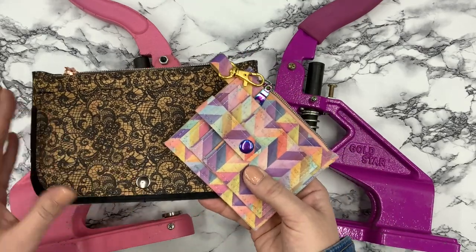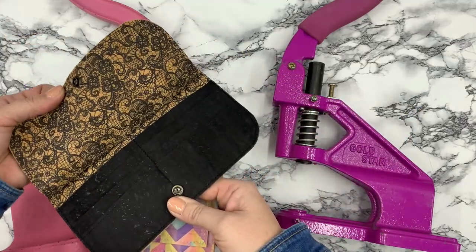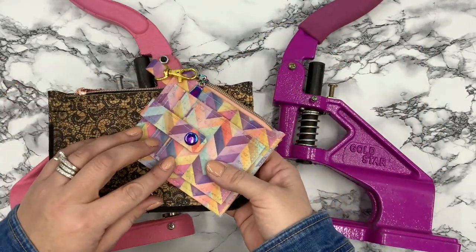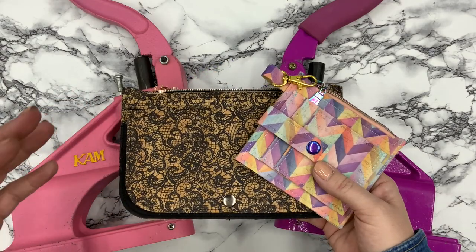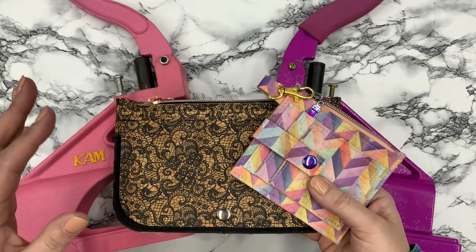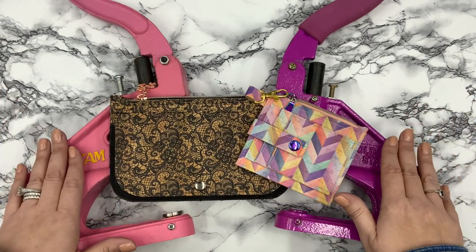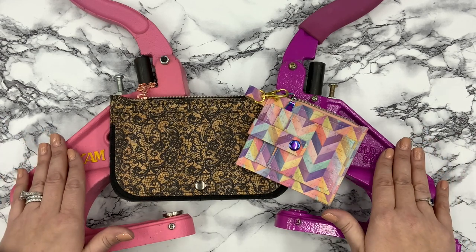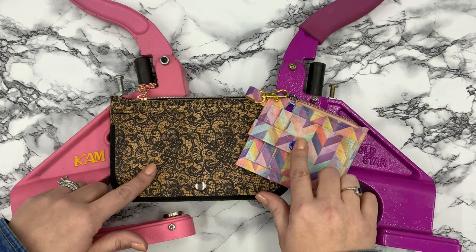It can be a little overwhelming to know where to start — what dies to get, what snaps to get, what goes where. Hopefully this will be a good tutorial, or a great reference to come back to. I do have both rivet setters: a Gold Star and a Cam Snap. I'm going to show you both today, one at a time so it's not too overwhelming, and we'll work on this style of snap.